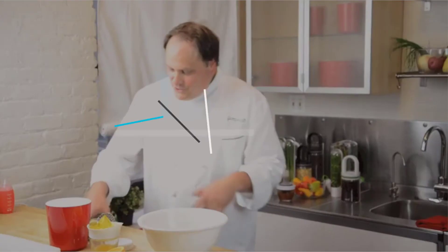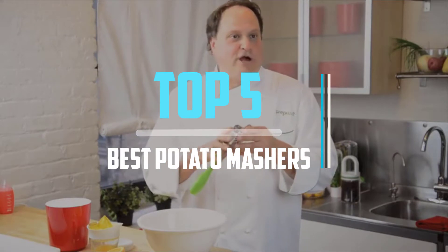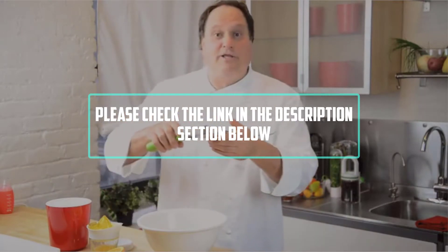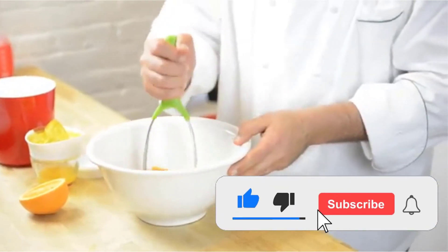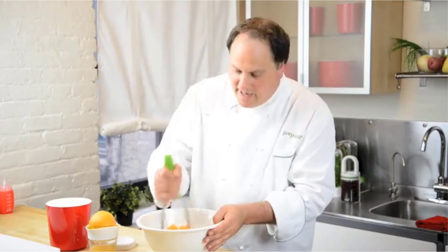Hello viewers, this is another video of top 5 best potato mashers in 2021 reviews. I hope the video will help you to buy the best one. For more information, please check the link in the description section below. If you find this video helpful, please do like, comment, and share, and don't forget to subscribe to our channel and click the bell icon for future reviews. Let's jump into the video.